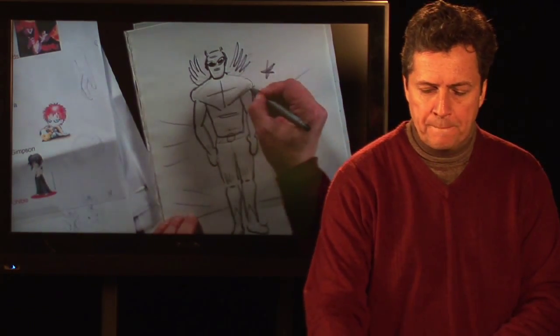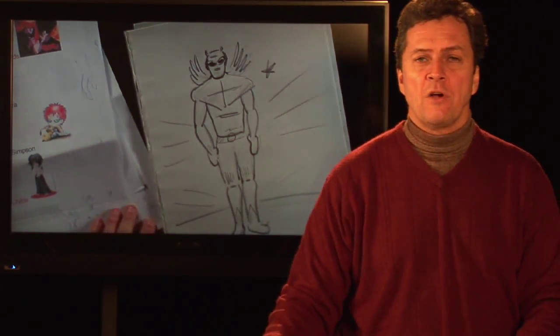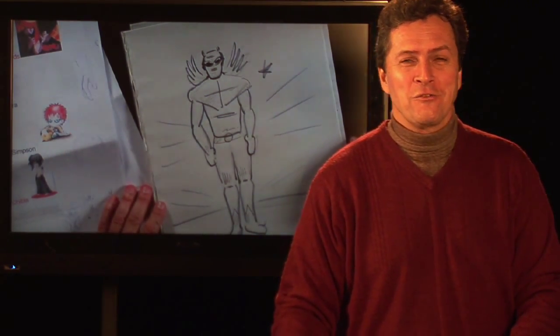It just gives you a basic setup for superheroes like Superman, Batman — your basic body structure. And that's pretty much how to draw a comic book hero. I'm Bill Connolly, your cartoonist and artist extraordinaire. I'll see you next time.